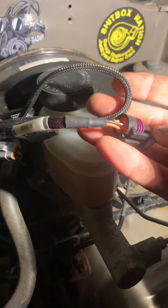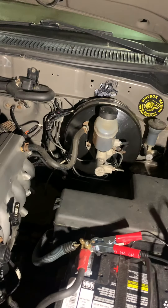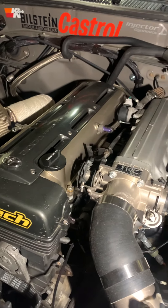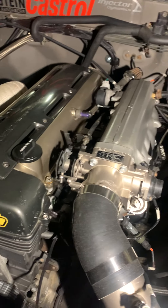One of the things I really like about the new Haltech harness is it has tons of spare stuff under the dash — a bunch of spare wires. Like if I wanted to do LED shift lights or anything like that. I also want to add a flex fuel sensor and I'll be able to plug it right into that.